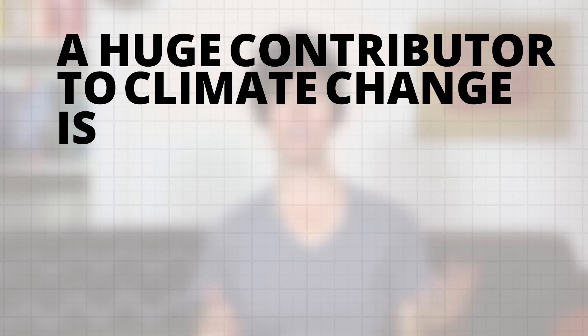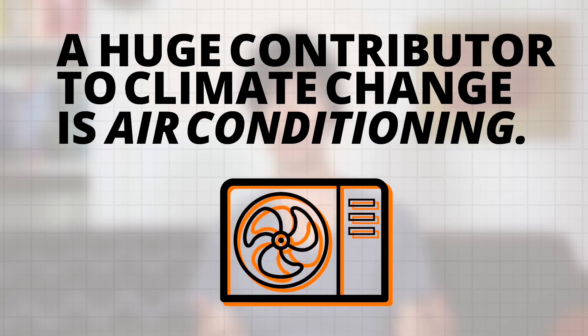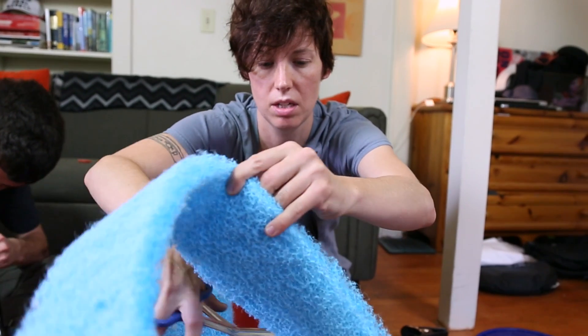And a huge contributor to climate change is air conditioning. So today, we're going to make a low-carbon, low-cost, DIY swamp bucket air conditioning. And here to help me out is intern Jamie. It's Jesse. Okay.